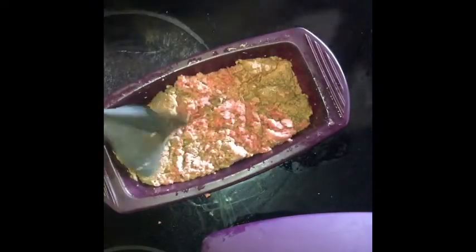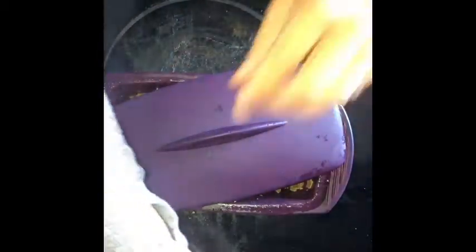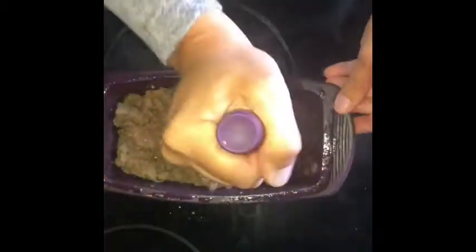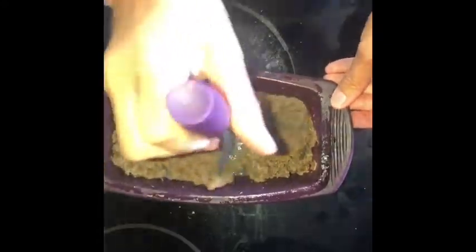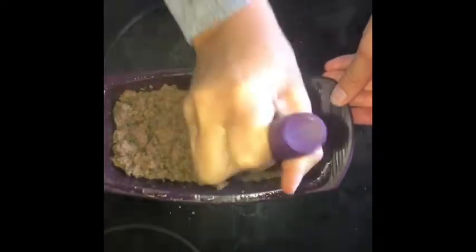I'm going to put that back in for two more minutes and I'll show you what that looks like. So that went back in for two more minutes and I think it's completely done. The biggest thing, same as anything else, you want to make sure all the pink is cooked out of it and that it's cooked all the way through — and this is.